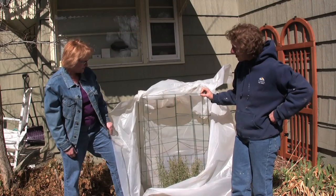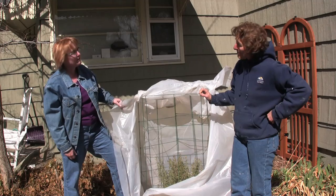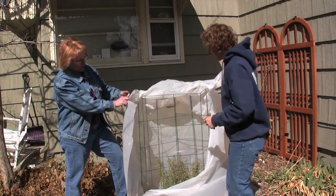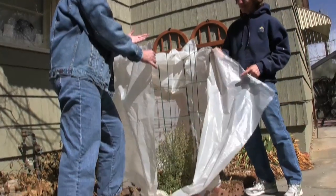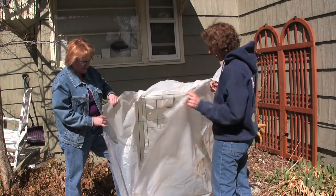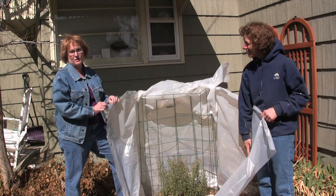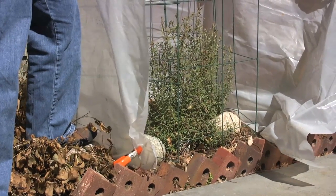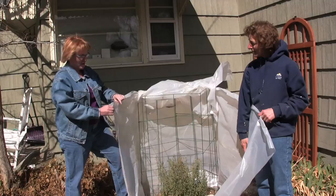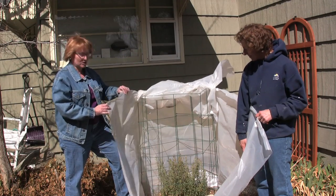This is two tomato cages hooked together, and as she gets a little bigger I'll just keep adding them. One of the tricks to using any plastic here is to make sure you're getting the type that is UV resistant. Our sunlight is so extreme that even in winter it can turn it brittle. But this is just about the right thickness and it stood up to our winter just fine.